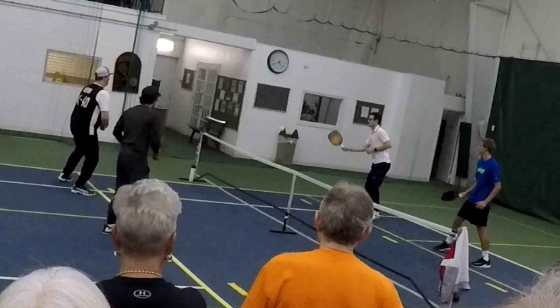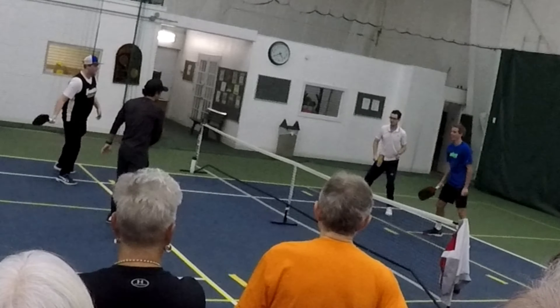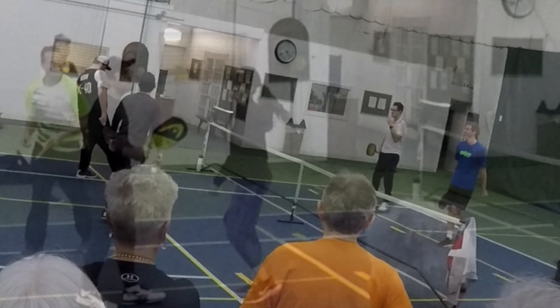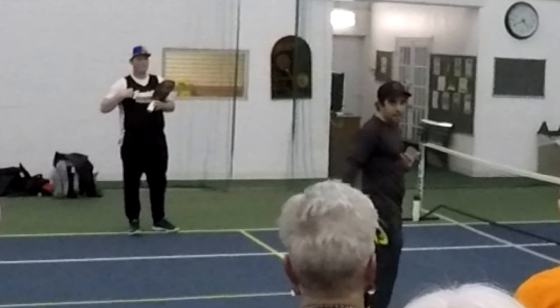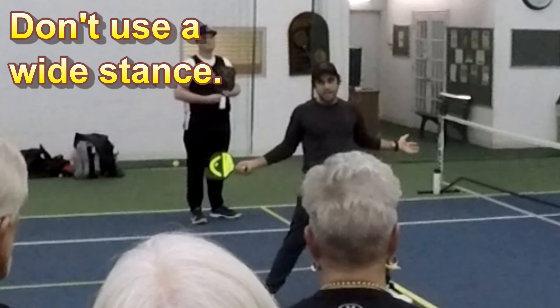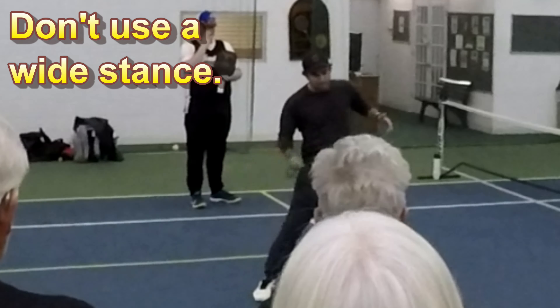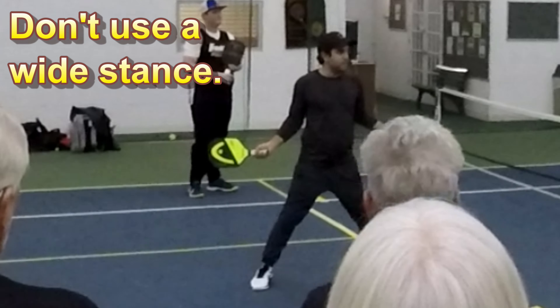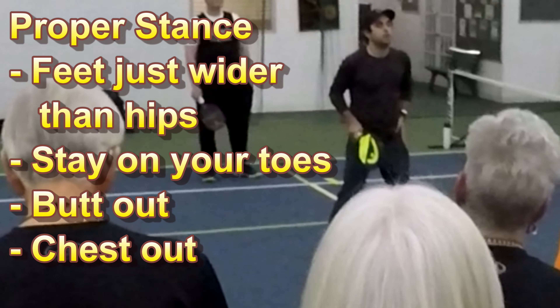So the next drill, we played a dinking game where you played to try to win the point. Everybody's at the non-volley line, the kitchen line. You're feeding it in just inside the kitchen, and they're going to play off the point.